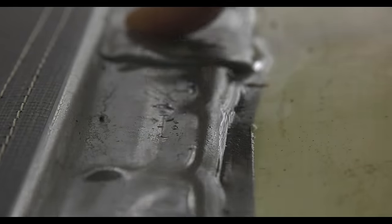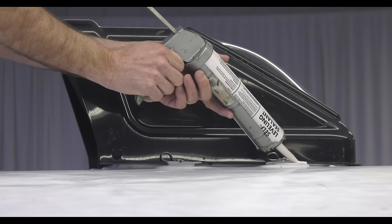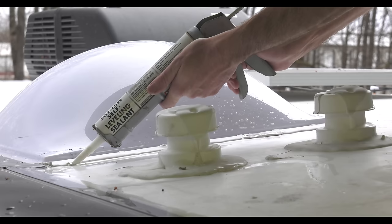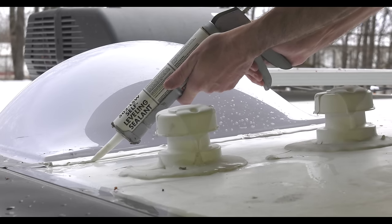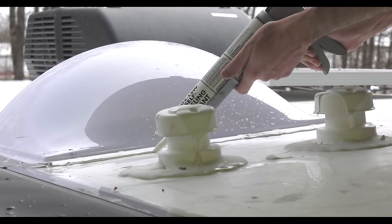Now that the roof is clean, look for cracks, rips, and tears. If you find an area that needs touched up, clean it, remove any loose sealant, then seal it. It's recommended you use something like this DICOR self-leveling 502 lap silicone. Make sure to overlap so there are no gaps.